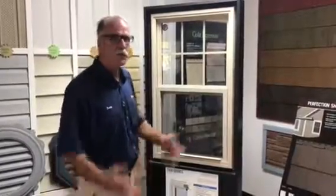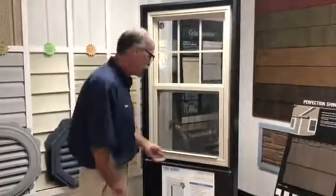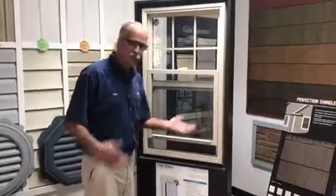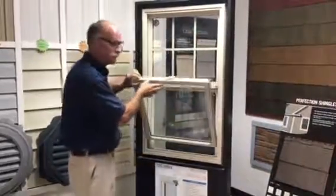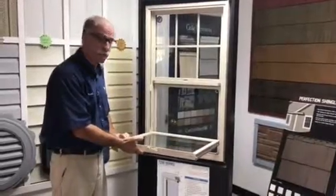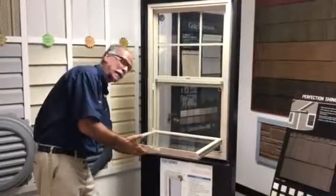We're going to show you how to swap a sash. It's really easy. Just raise the sash up three or four inches, tilt it in, and lay it flat — flat like a pancake. Then just whack it.